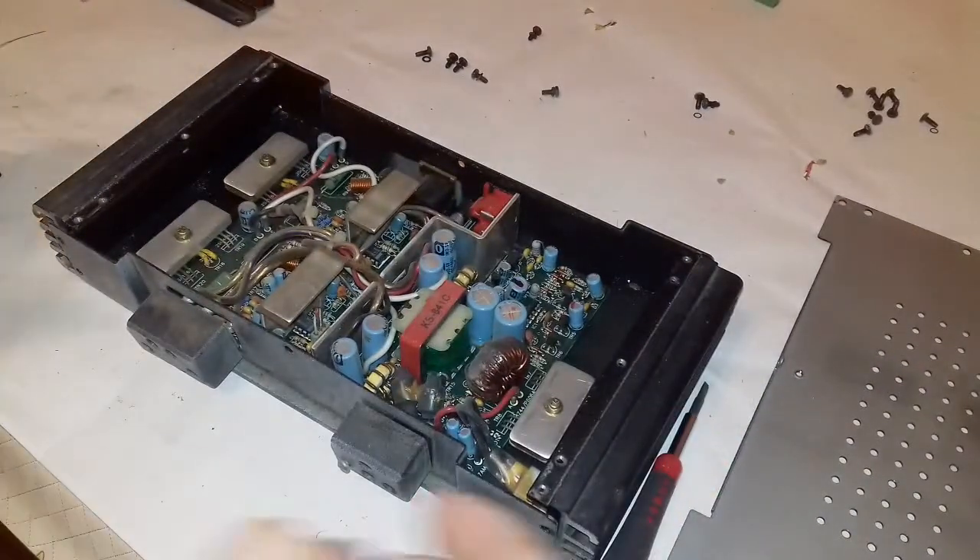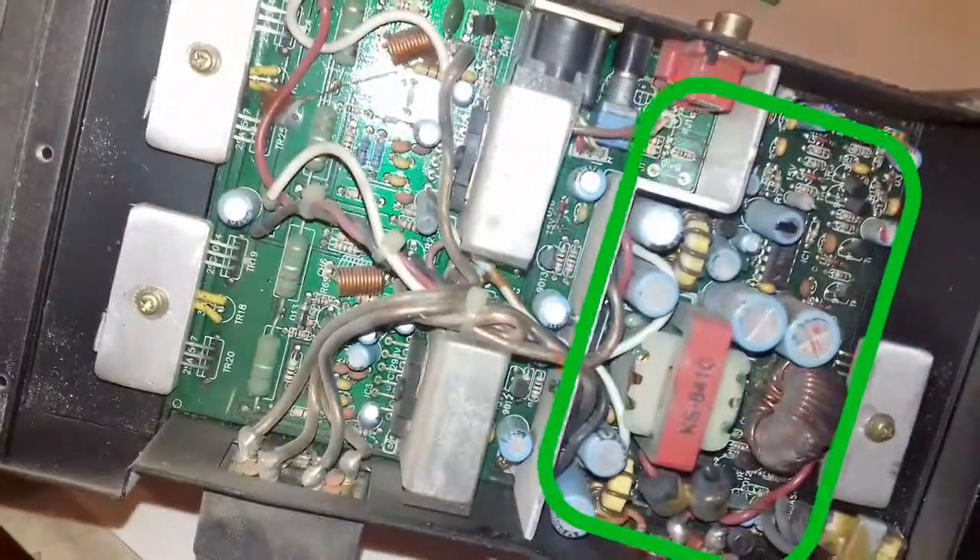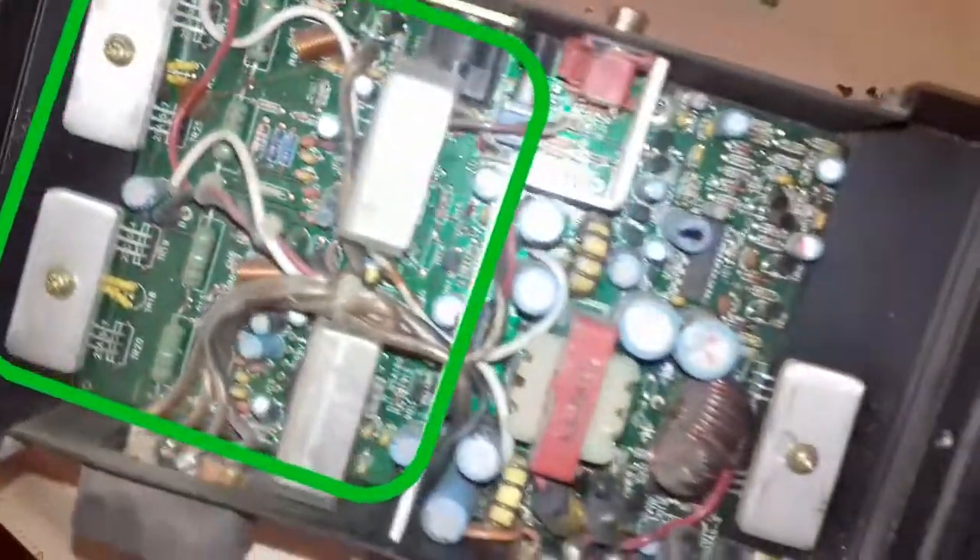Now that it is open, I do some close-up shots. Here on the right side the voltage booster circuit can be found, and on the left side the amplifier circuit.